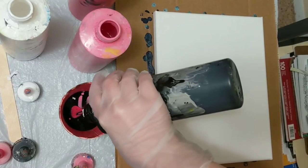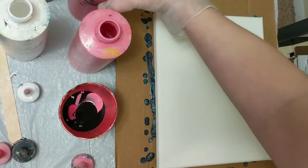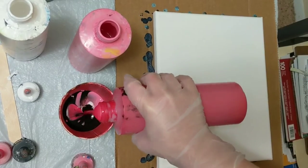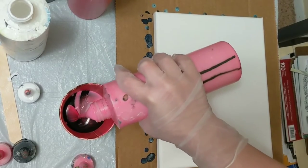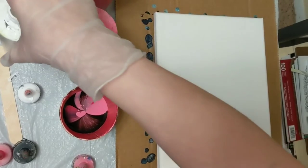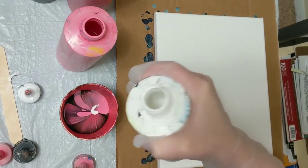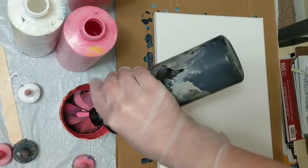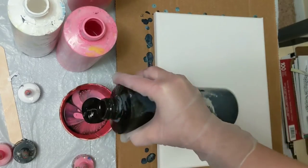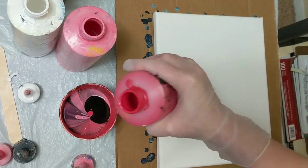I should have grabbed a metallic to throw in here, but it's okay. We'll just go with these colors here, and we'll do this as a flip cup. Just filling it up here — it looks really pretty. We'll do a little bit more of this, and then we'll call that good.